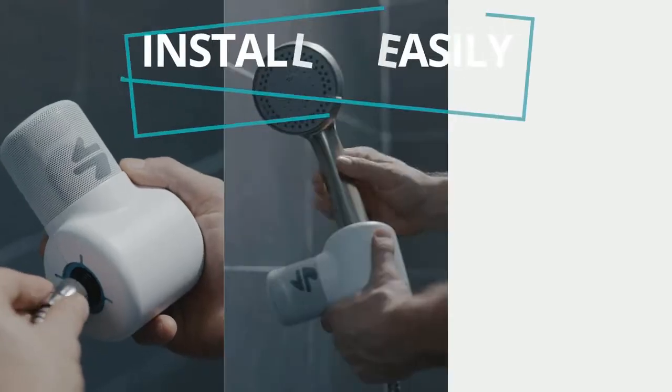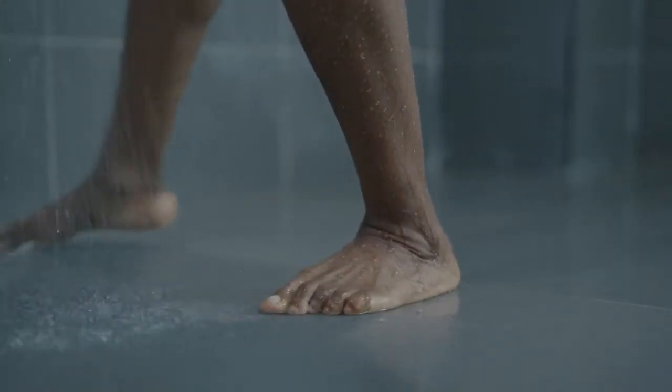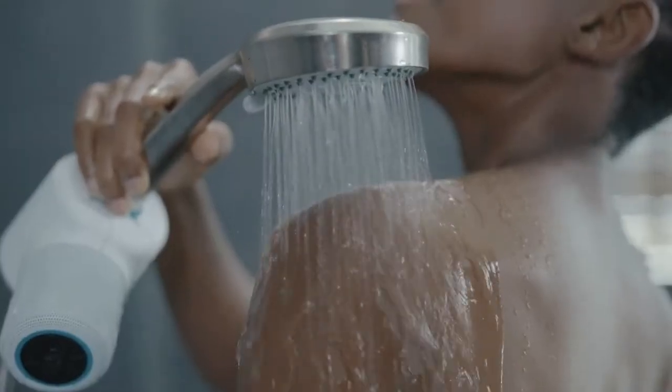ShowerPower is a waterproof Bluetooth speaker that installs easily onto your existing showerhead. It's powered by the water from your shower, so you'll never be without your favorite music, podcasts, and audiobooks.